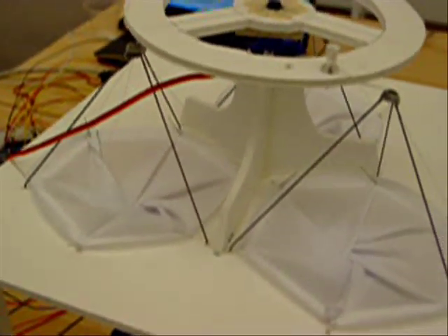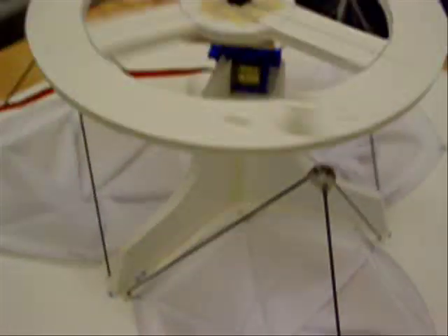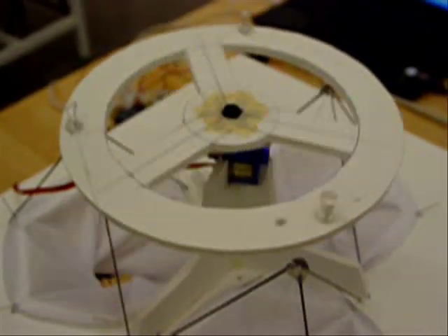These are variable shades. And how do they work? They work by the origami concept.